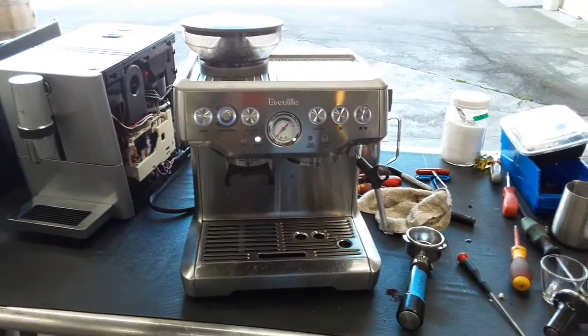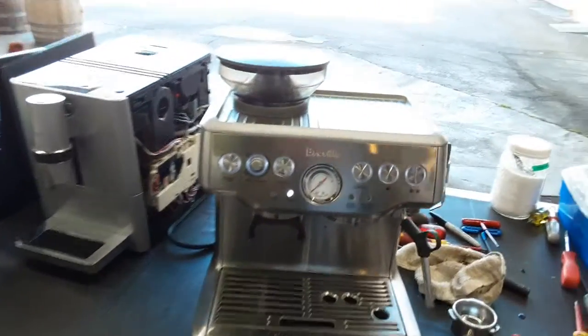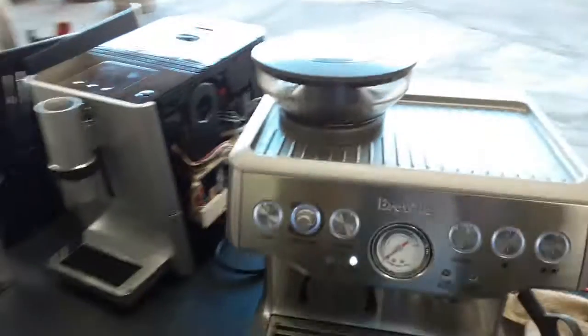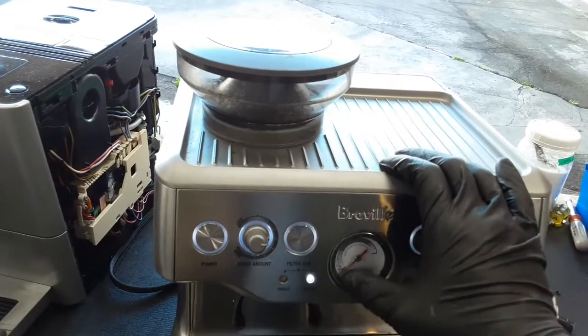Hello everyone and welcome back to Common Coffee. Here we have this Breville espresso machine. This machine was brought in because the customer reported that there was no pressure — they could not get pressure on the machine.